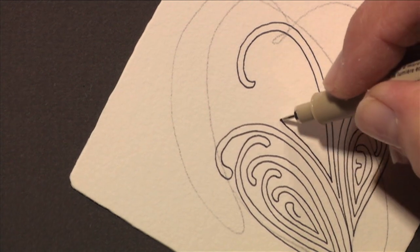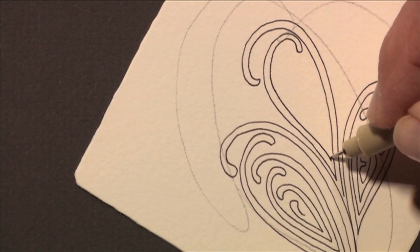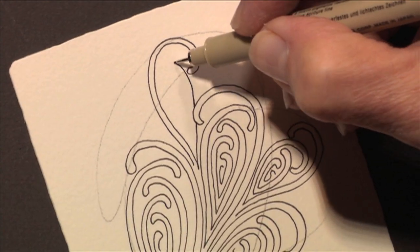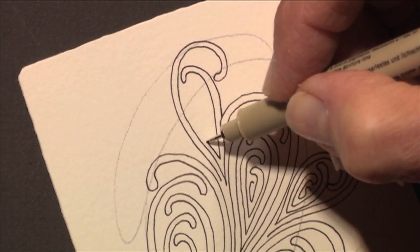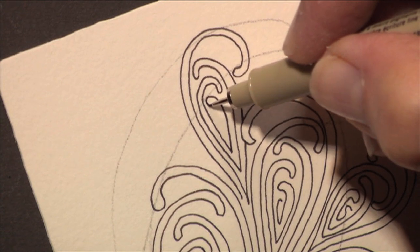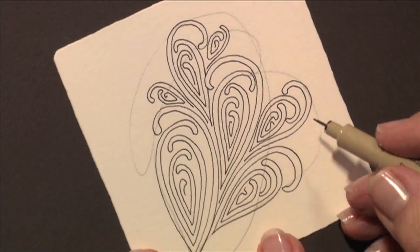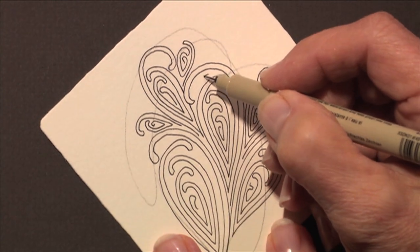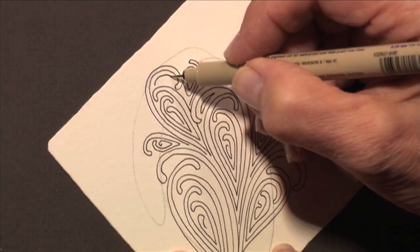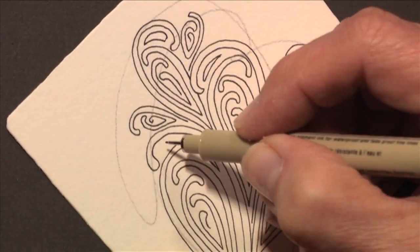What happens is this becomes very complex looking because you're doing multiples of these. Whenever I come up to something in the way, in true Hollabaugh fashion I just go behind it. It fills up a space pretty quickly, and afterwards if you like, you can go into the spaces that are left bigger and just put an inside aura to it, and that kind of adds to the mystique.